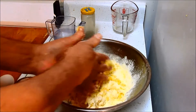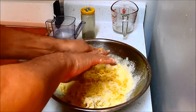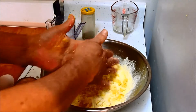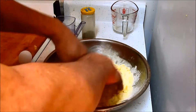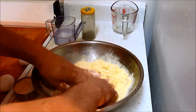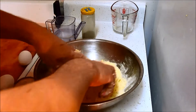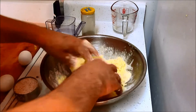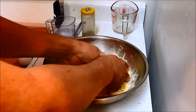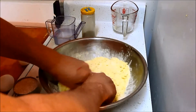My hands are perfectly clean, manicured, scrubbed. I don't use any oil, I don't use any salt — there's enough sodium in my tomato sauce.